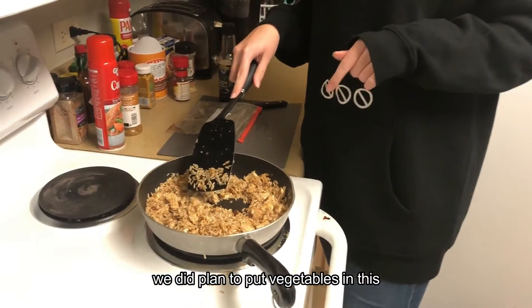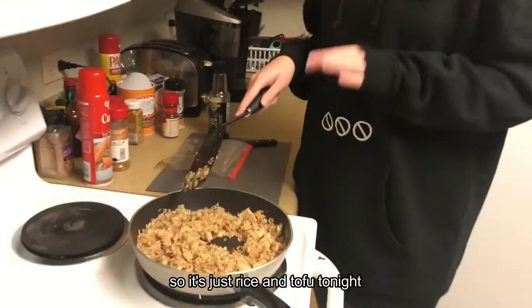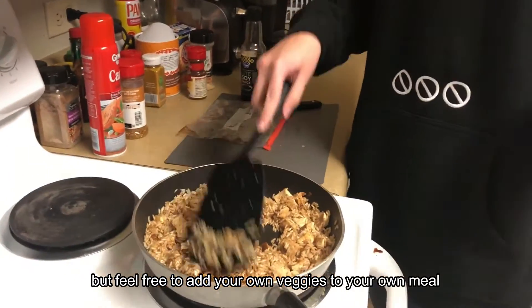We did plan to put vegetables in this, but they had all gone bad. So it's just rice and tofu tonight, but feel free to add your own veggies to your own meal.